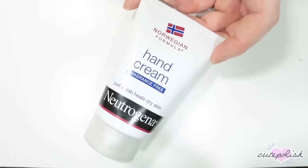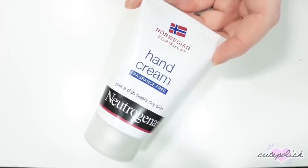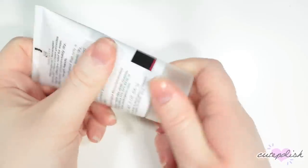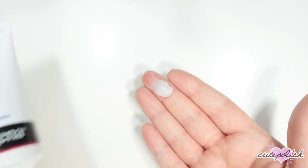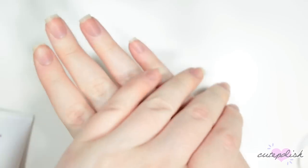And my last nail essential is kind of a nail and hand care essential. This is my favorite hand cream — I use it every day. It's the Neutrogena Norwegian Formula Hand Cream. So I just like to take a little bit and rub that all into my hands and my nails and cuticles. I really like this lotion because I think it really penetrates the skin and helps keep them moisturized. It's also really great if you have dry skin on your elbows. I've been using it for a long time and it's my go-to hand lotion.